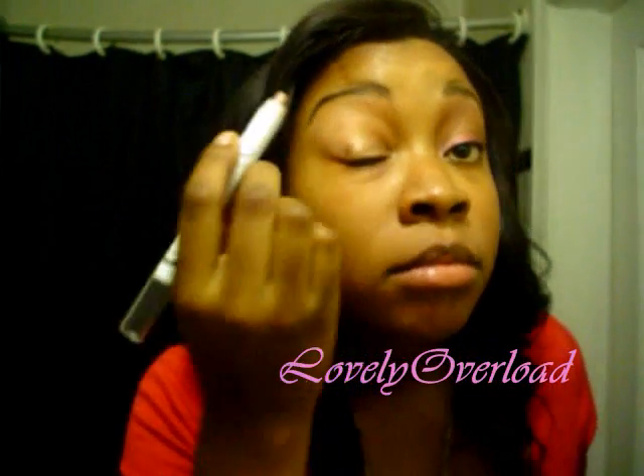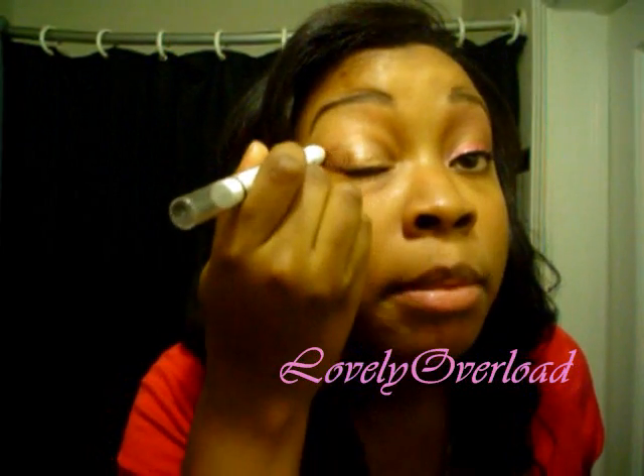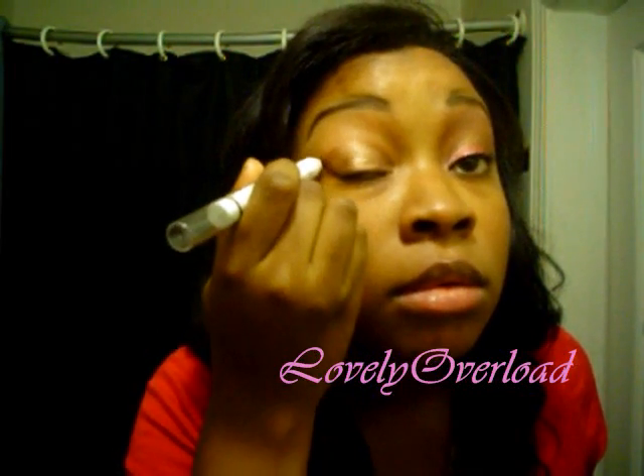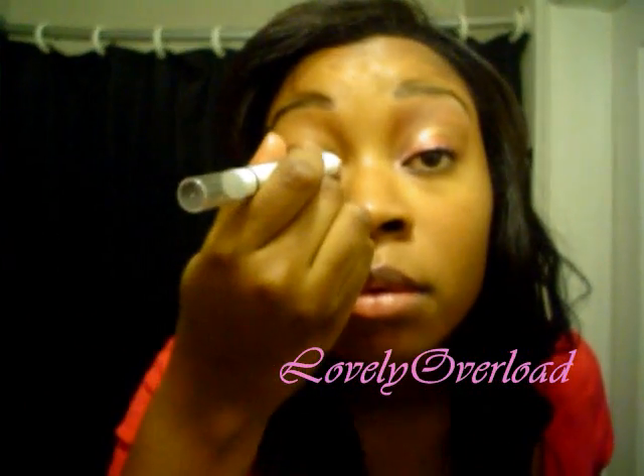First, you want to take your NYX jumbo eyeshadow pencil — this one is in the color French Fry — and put it on your lid up into the crease, just like that. I don't blend it or anything, I just let it sit.